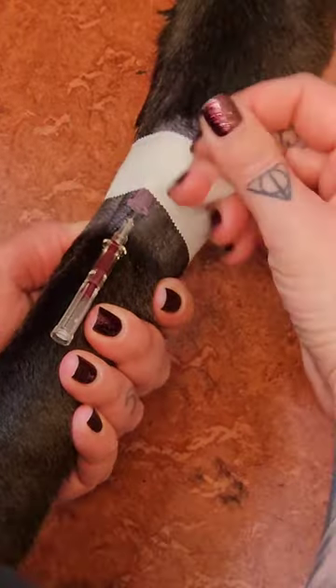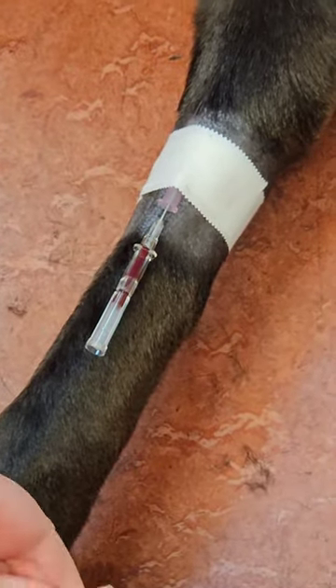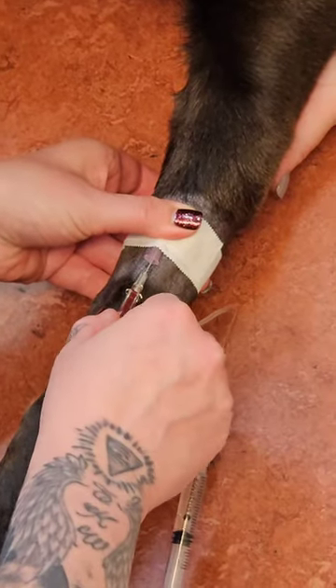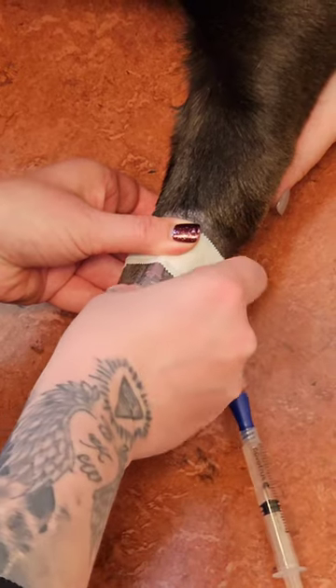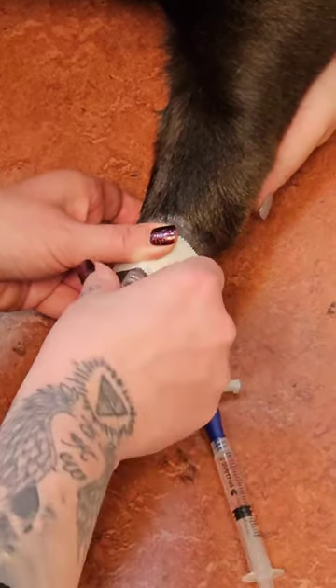Now she's anchoring the catheter down with one piece of tape, and now she will be putting a t-set in. She's applying pressure at the point of the catheter so the blood doesn't rush all out, and now she's putting the t-set on. Be sure to tighten that nice and snug.